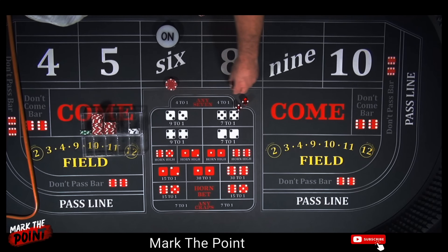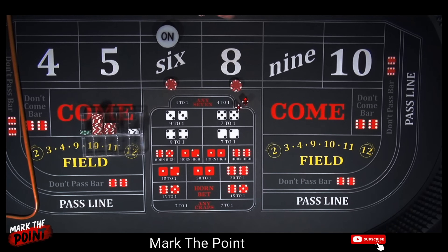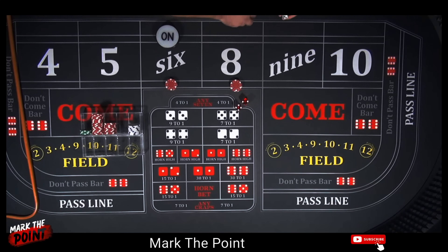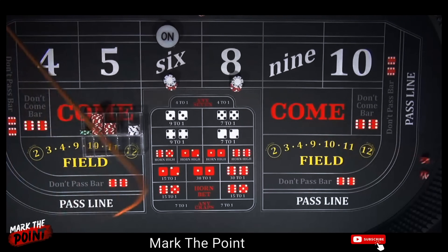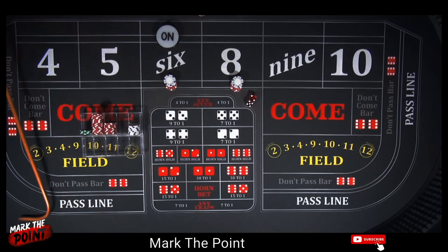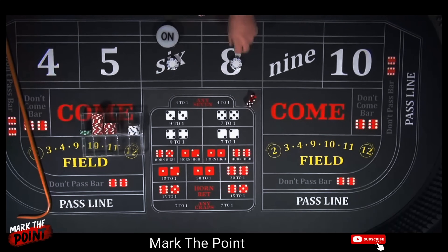That's $18 and $18 — drop them $40 and they give you $4 change. Now you're set up on the 6 and 8 for $18 each. Let's go, shooter. And that's a 7 — a hammer. That's where it's going to get you if you can't hit the 6 and 8. You're only investing $40, but that there is where it gets you. Let's turn the point off and get another one established.